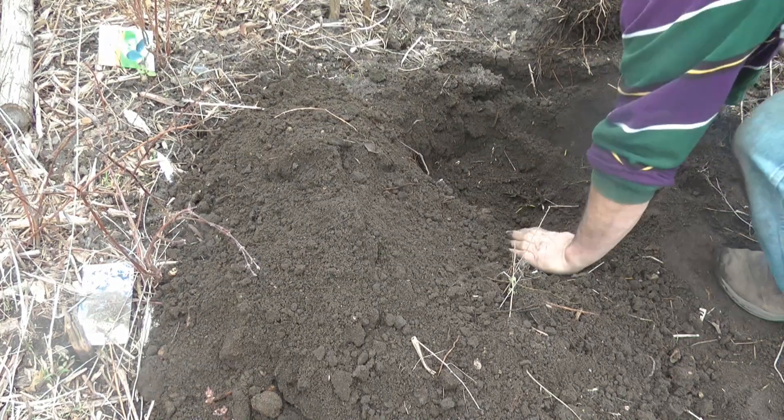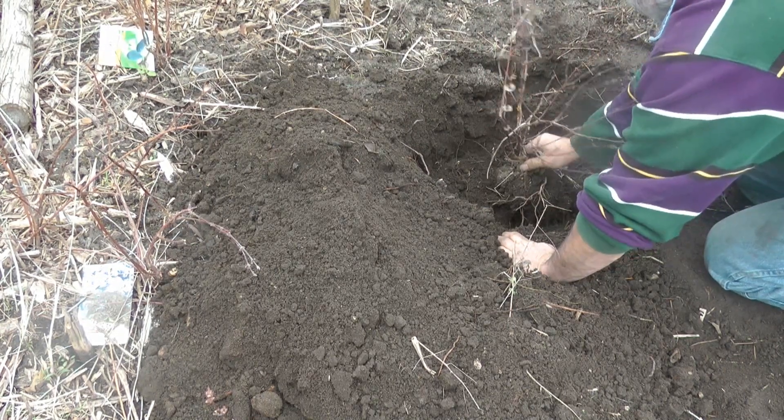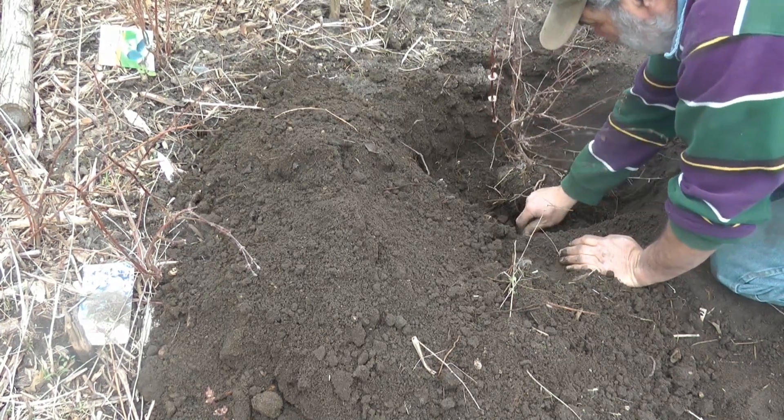We do have some pretty big pine trees here up in the distance that could be from that. My notches are about level with the ground, so all we have to do is mound it up a little higher than that. Got it done.